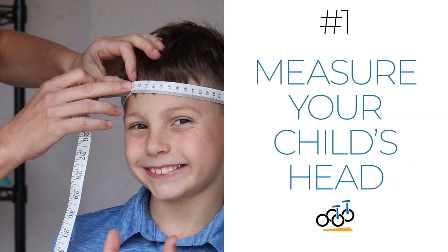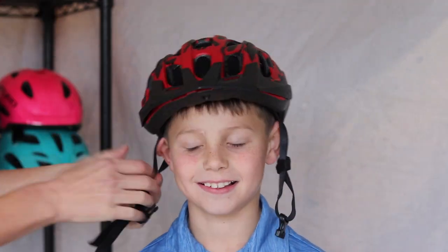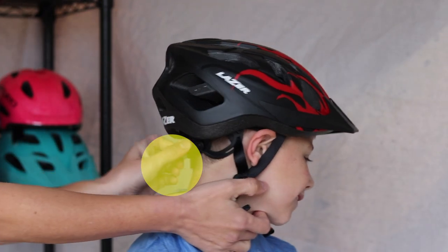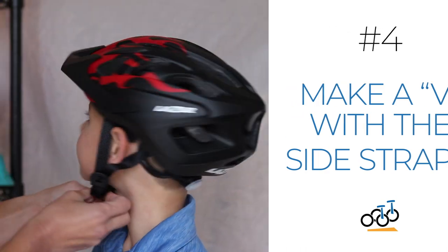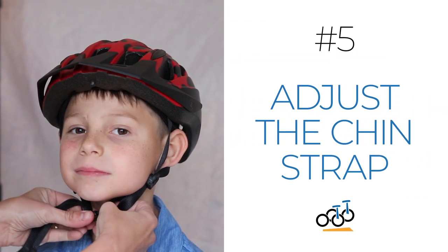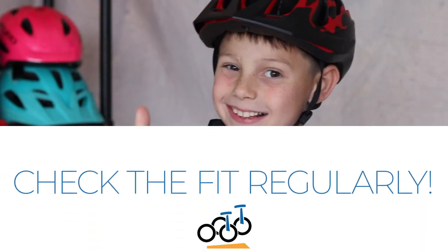Step one: measure your child's head before you buy the helmet. Step two: position the helmet just right. Step three: tighten for a snug fit. Step four: make a V with the side straps. Step five: adjust the chin strap — and bonus — check the fit regularly. Now let's go over these steps in detail so that both kids and parents know exactly how a helmet should fit.